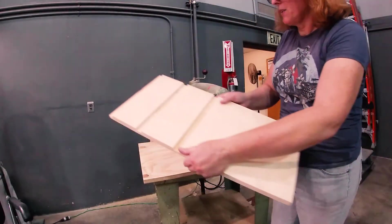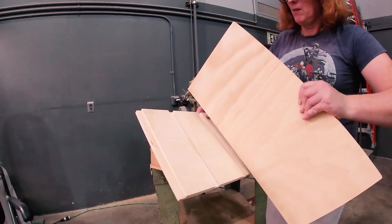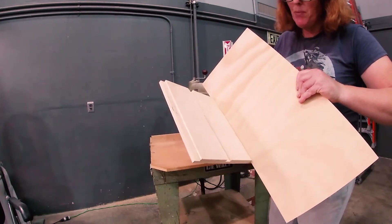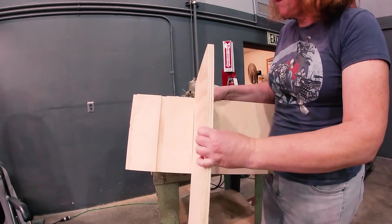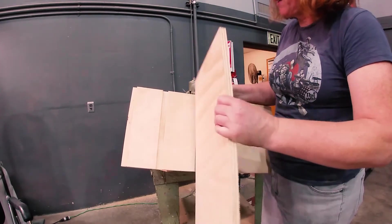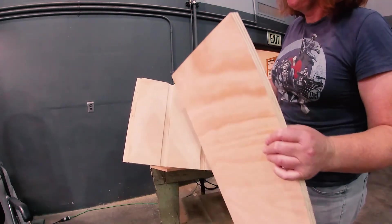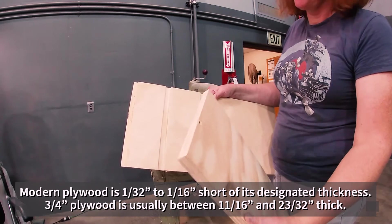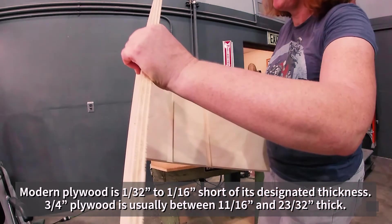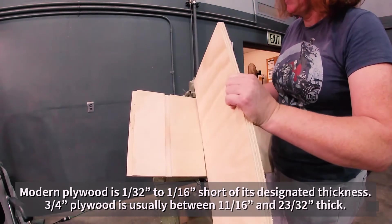If we cut this right, this should fit in there. It's a little bit big, but I probably need a little clearance — I don't want it to be too perfectly smooth. The plywood is actually slightly less than three-quarters of an inch because it's about a sixteenth of an inch shy of three-quarters. That's just how it's manufactured these days.